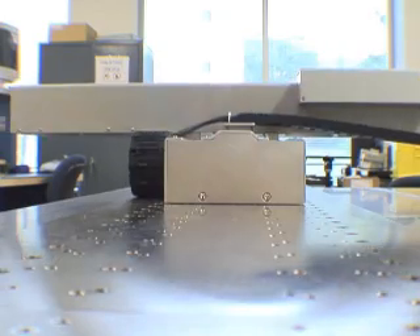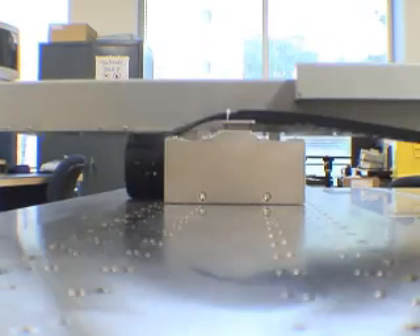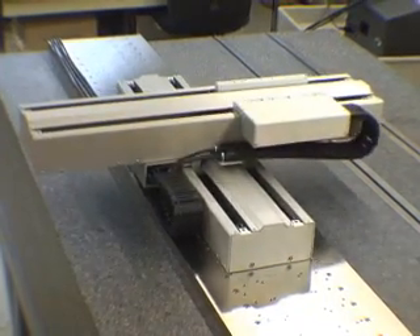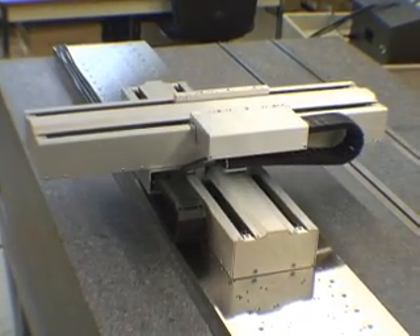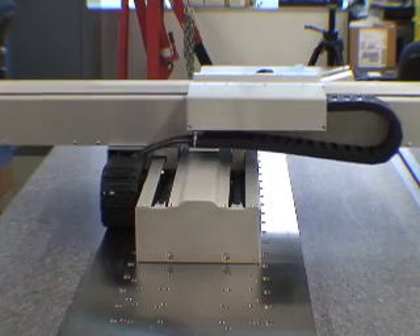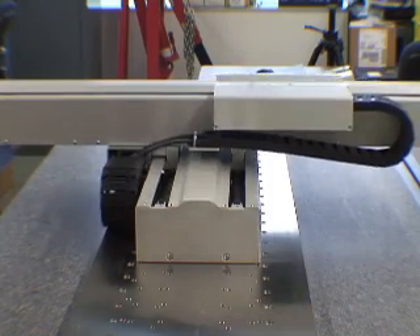Eliminate the drivetrain and go direct with Yaskawa's Sigma Series linear motors. Single coils delivering over 1,500 pounds of thrust are available. Build your own or bolt on a Sigma Track, shown here in an XY configuration with optional aluminum covers.